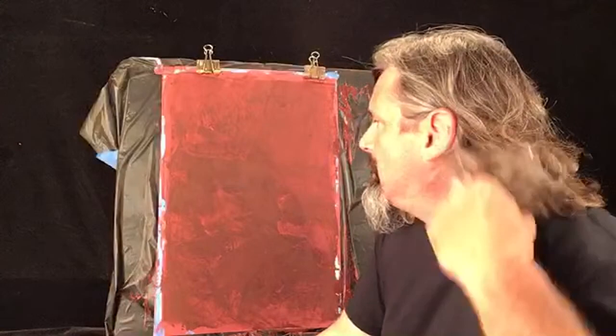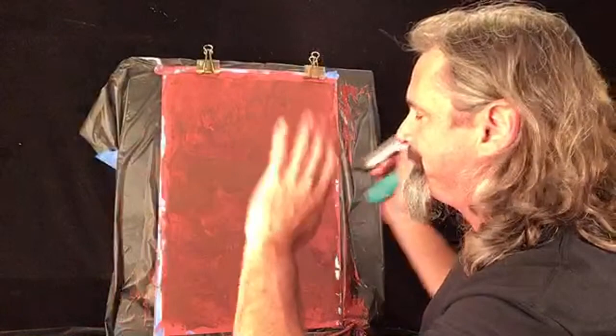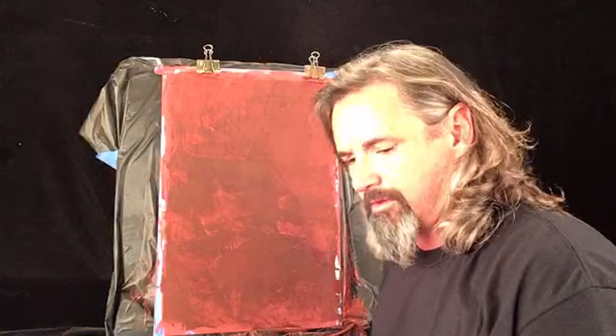Someone asked about using multiple colors on the same trowel — what happens if your first coat is a different color than the second? You get a layered look, as long as the colors work properly and go together. You don't really get a blended look. I've seen some people do that — put color here, color there — it can get muddy if you're not careful, and you don't get the desired effect.